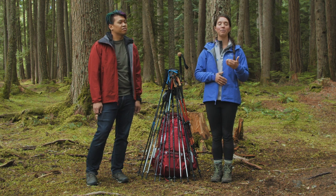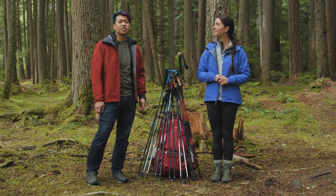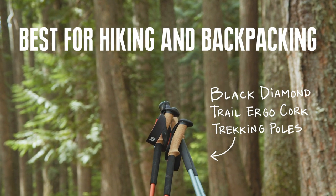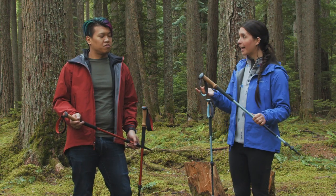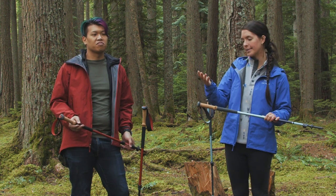The first category that we have is best trekking poles for hiking and backpacking. And for that one, our pick was the Black Diamond Trail Ergo Cork. When we chose our best trekking poles for backpacking and hiking, we really just looked at something that was going to be durable and comfortable for long hikes.